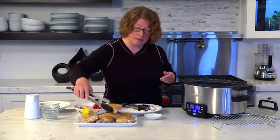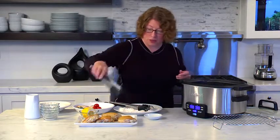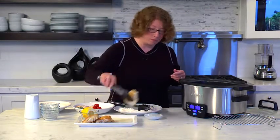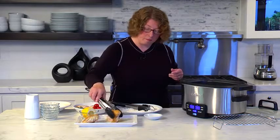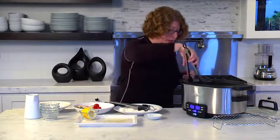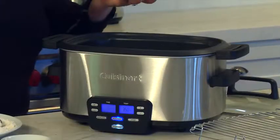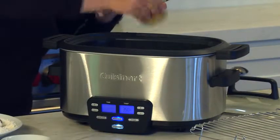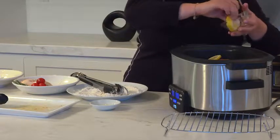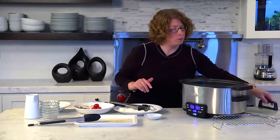Add some lemon slices. Just place the chicken — it doesn't matter now that it's browned if they're touching each other. Lay the chicken on top of the onions. This is a dish that really only takes a few minutes to put together. You can do this in the morning really quick or on the weekend. Now add the lemon slices all over — it's going to add really nice fragrance and look beautiful when you go to dish it up later.